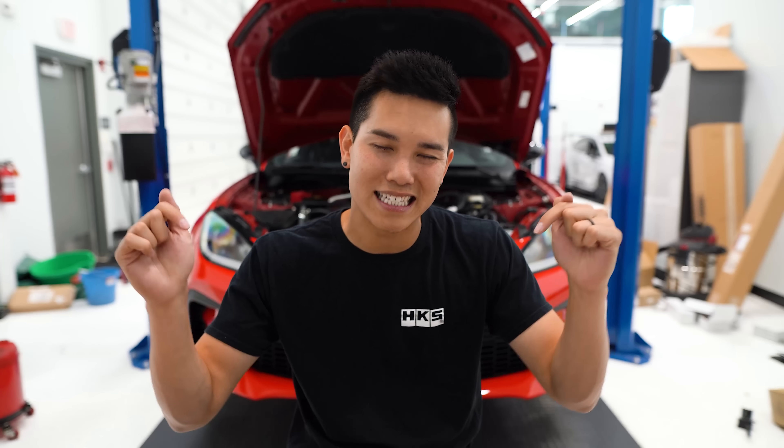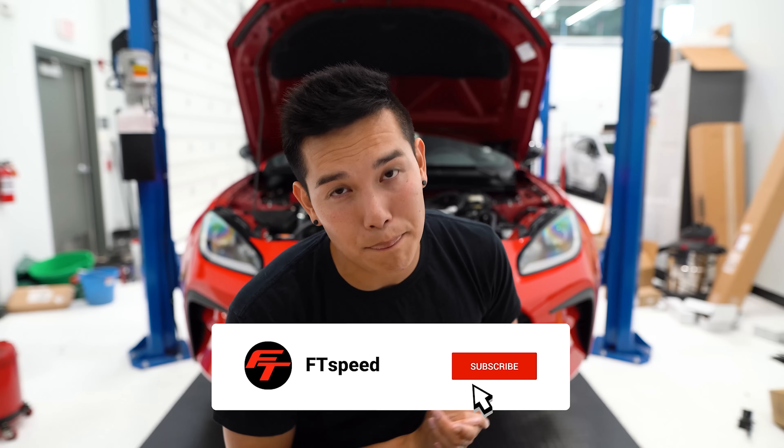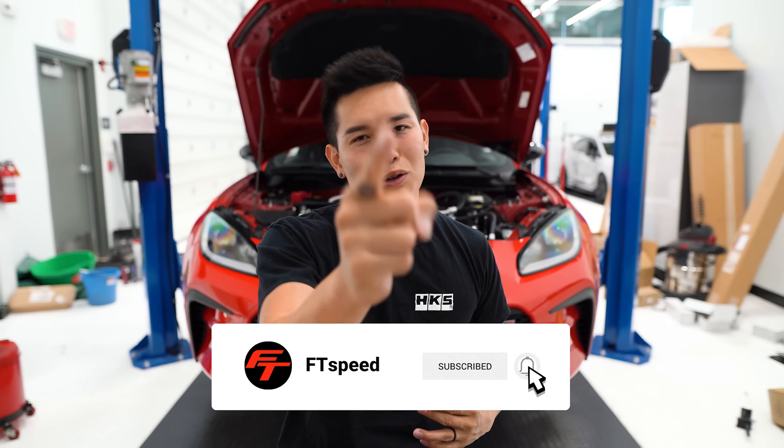And that's going to do it for today, guys. As always, if you like something you saw, the links are down in the description. If you want to follow along on my FRS and GR86 build, check out my personal channel — I'll link it down below. Thank you guys so much for watching. Don't forget to hit that subscribe button, give this video a thumbs up, and I will see you guys next time.